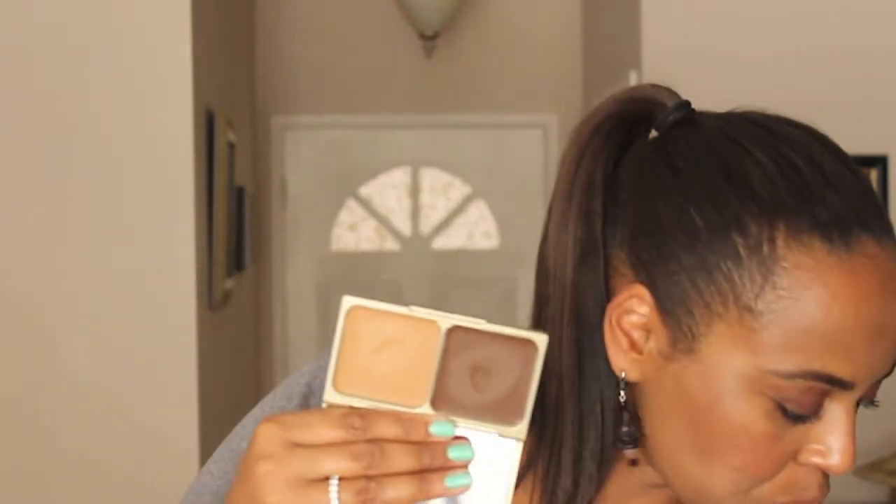Two tools I recommend: the Luxi angled brush — or any synthetic angled brush — works really well to blend out your contour. For the highlight, the Real Techniques Sculpting Brush just came out and is a great brush to blend in your highlight triangle wherever you highlight on your face. The Stella contour kit comes in light, medium, and deep, so there is a shade for everybody.